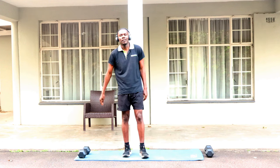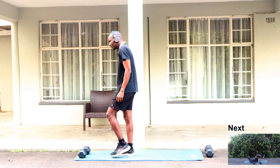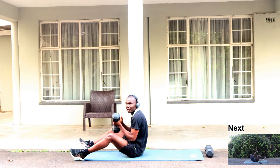Our next exercise, we're gonna need to be lying down and you're gonna need one dumbbell.